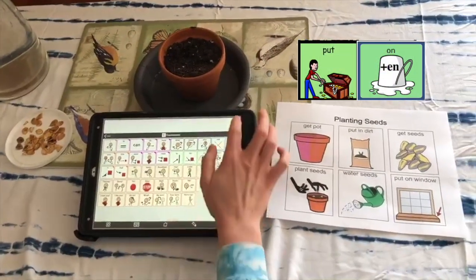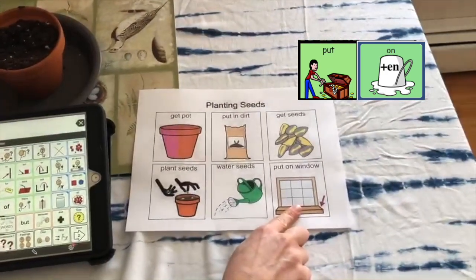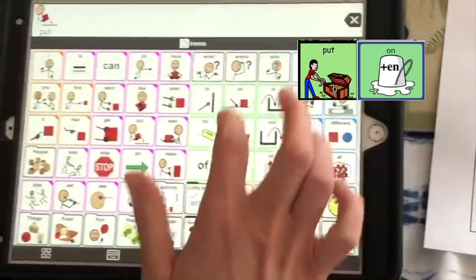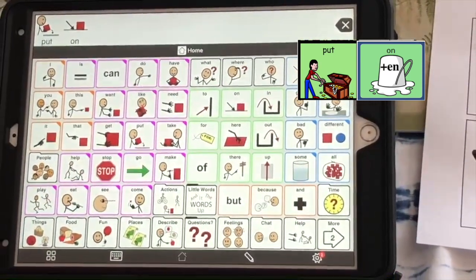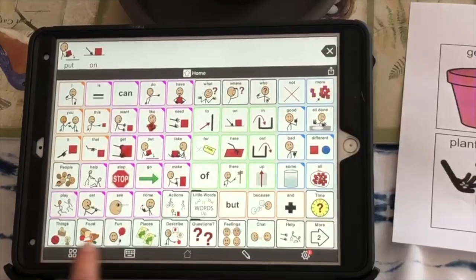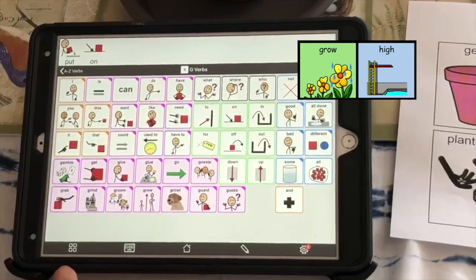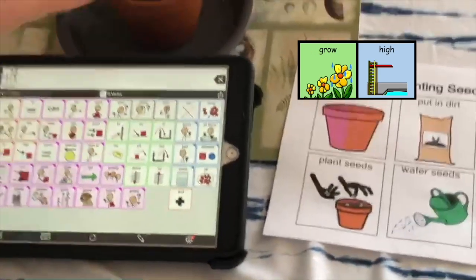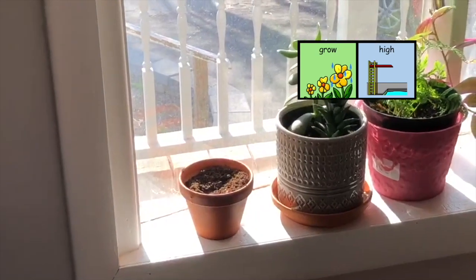Now, what's our last step? We have to put it on the window so it can grow. It's gonna grow over by the window, and now it'll grow into a plant.